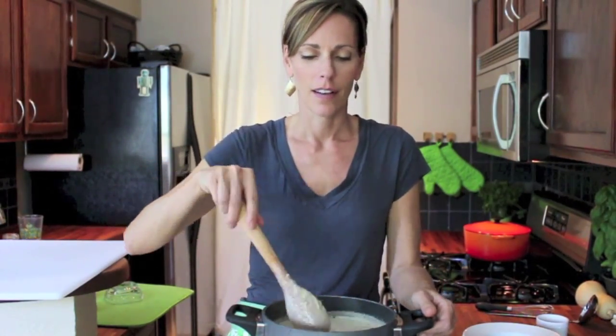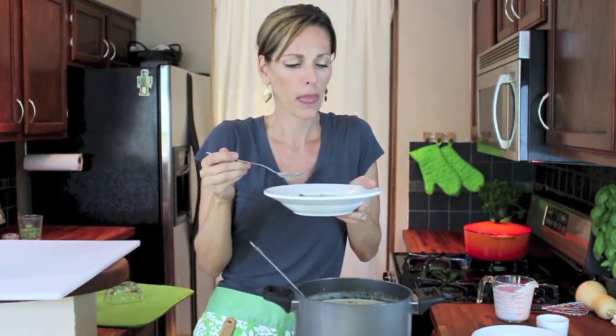We're just going to mix the cream in really well. And your soup's ready to serve. It's creamy, it's delicious, slightly spicy. It's a winner.